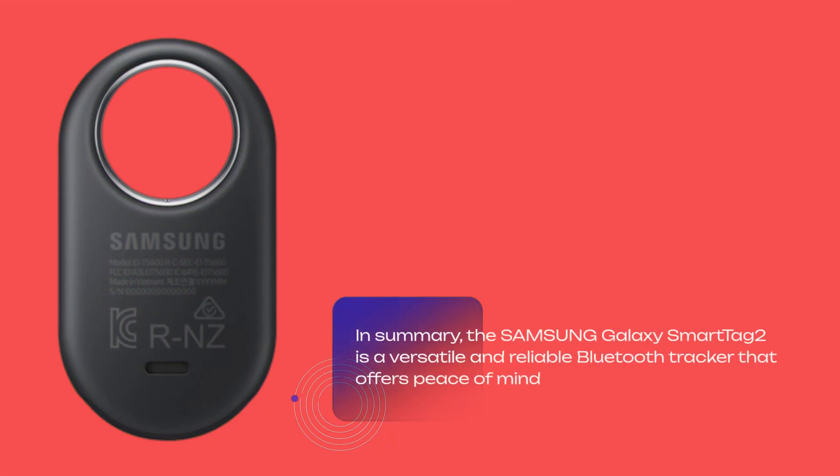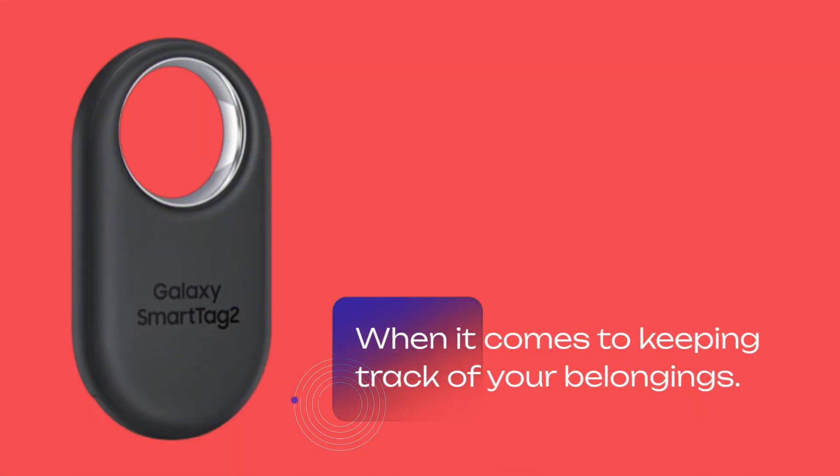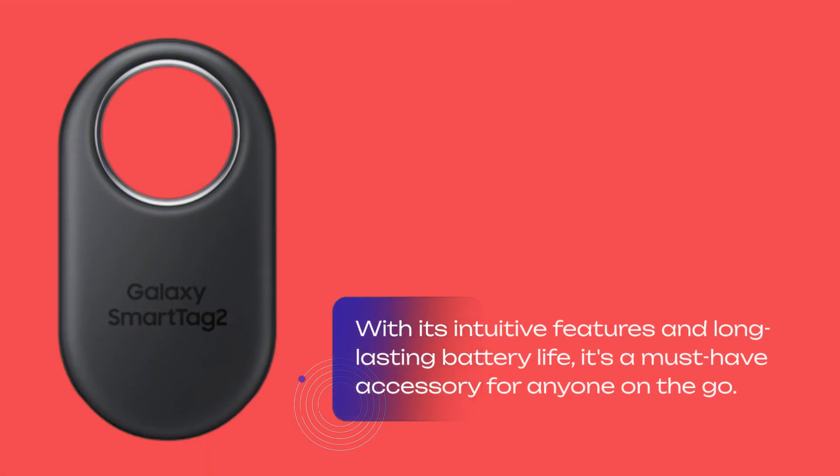In summary, the Samsung Galaxy SmartTag 2 is a versatile and reliable Bluetooth tracker that offers peace of mind when it comes to keeping track of your belongings. With its intuitive features and long-lasting battery life, it's a must-have accessory for anyone on the go.